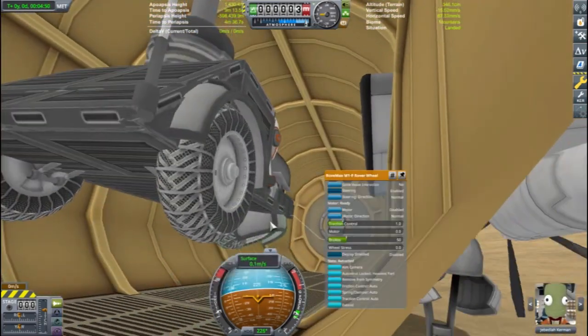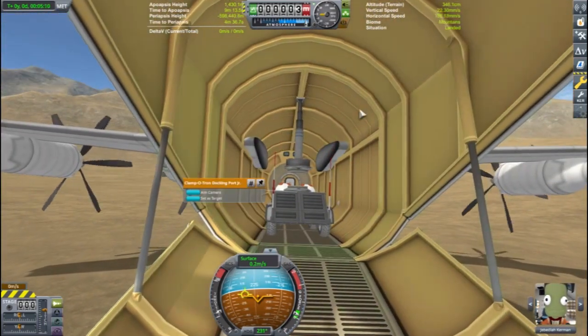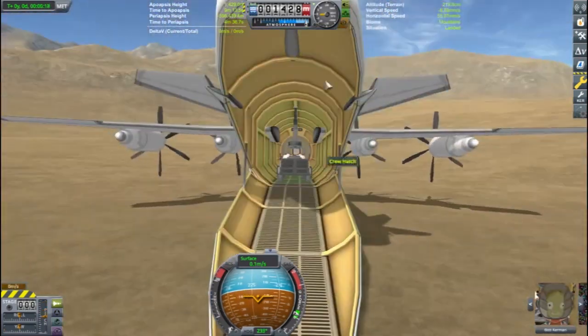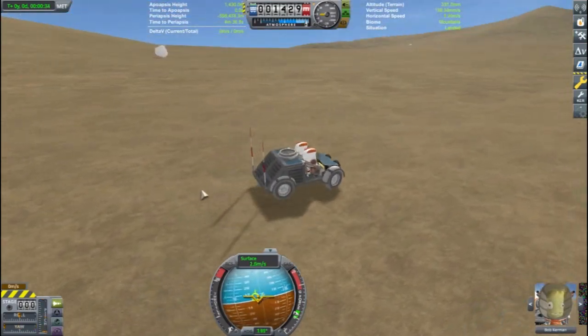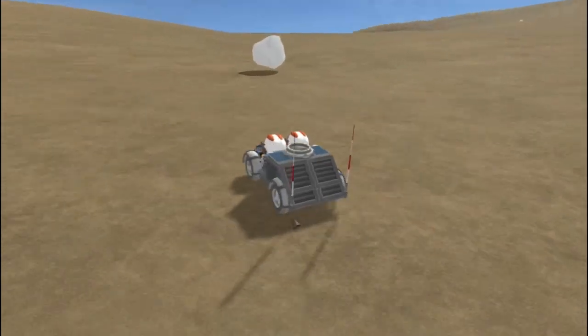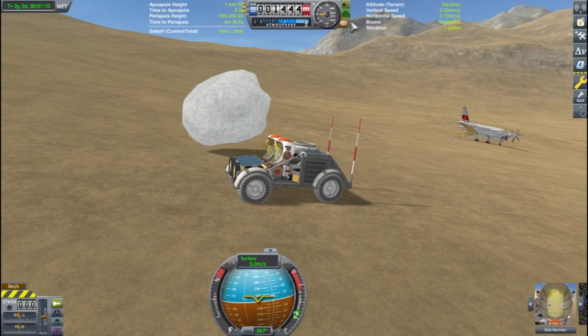Bob and Bill, we're on the ground. You can gather science from the lithosphere. They're going to take their rover out and check out some kind of rock — I don't know what they have in mind. What is this? An anti-gravity rock. I guess this was worth the trip.